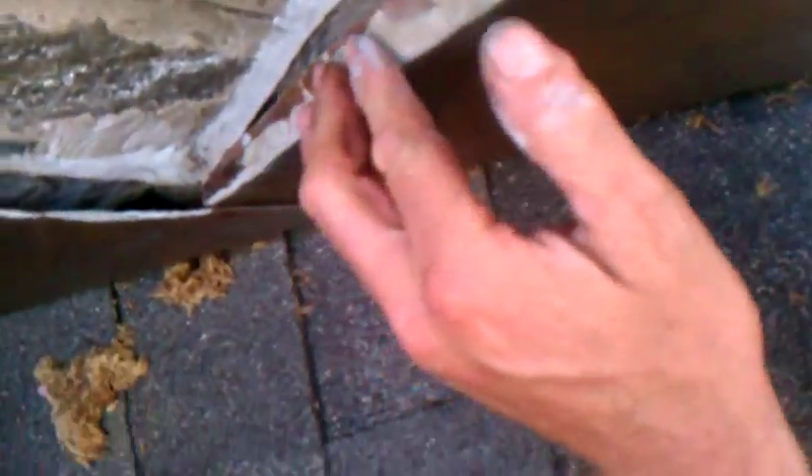I would suggest bending up some more counter flashing and putting it in. They also have what's called Vulcum caulk — it's supposed to be like some kind of super caulk, but it's actually turned into something that's not too good when it comes to sticking to copper.